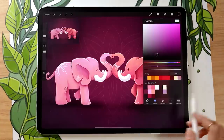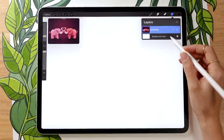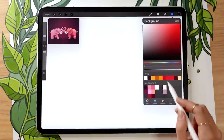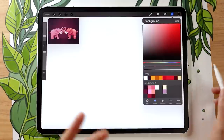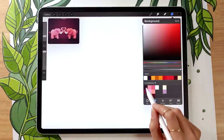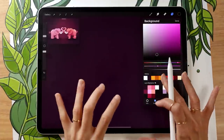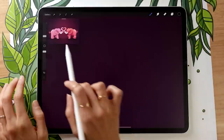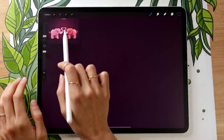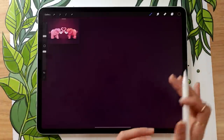The first thing we're going to do is set the background color. On the background color layer, go ahead and select a dark color — a dark blue, dark green, whatever you want. I'm going with a really nice deep purple, almost black, kind of a wine grape color. And if you want to have two elephants doing this little heart shape, like for Valentine's Day, we're going to activate symmetry.